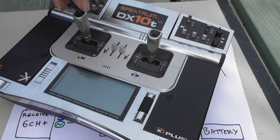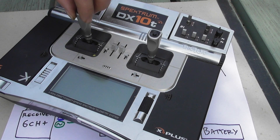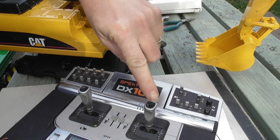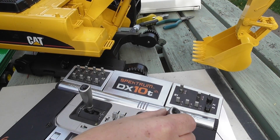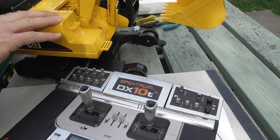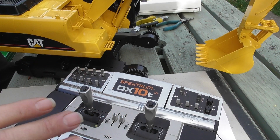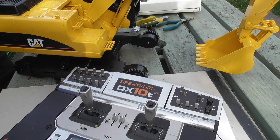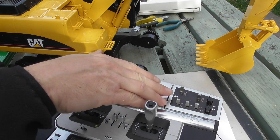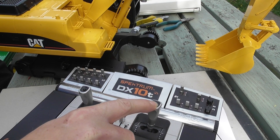For now I'm going to be using my Spectrum 10T transmitter. I'm able to set the spring on the left-hand stick, so both sides are sprung. The up and down on one stick will move the dipper arm backwards and forwards; left and right will be raising and lowering the bucket; the other stick up and down will be the whole arm lifting; and left and right will be the swivel. It's also easy to set different profiles — in moving-along mode a flick of a switch changes that stick to controlling the tracks.